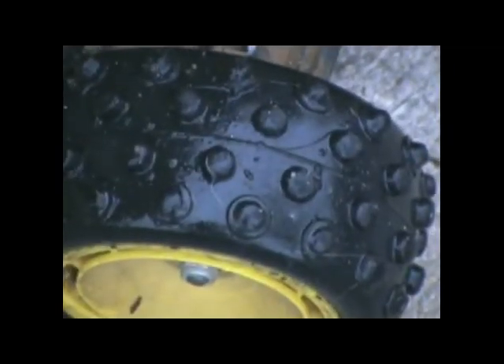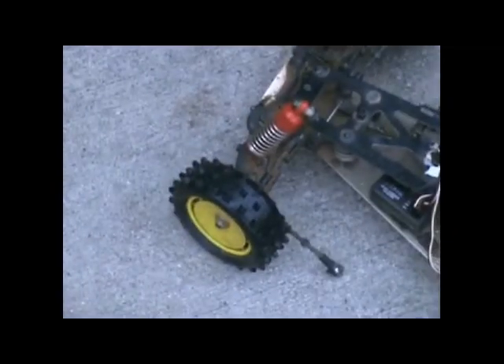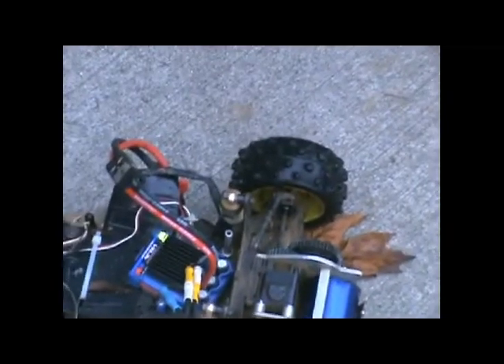Oops, we just broke a steering link or something. I think just the screw came out though. I forgot to put a little glue on these back tires. I think what I'll do is go back in the house, dry it up, fix that front end, and maybe glue up those back tires — you can see it's really slipping now.